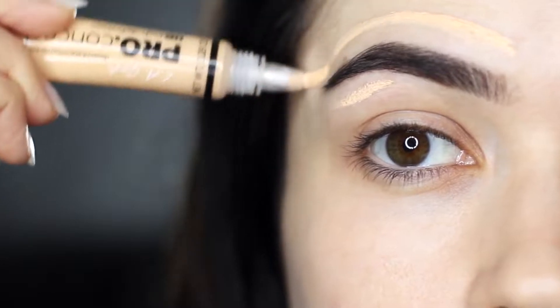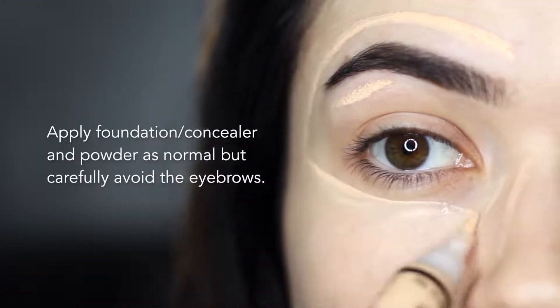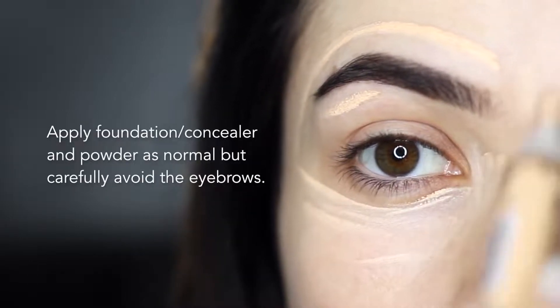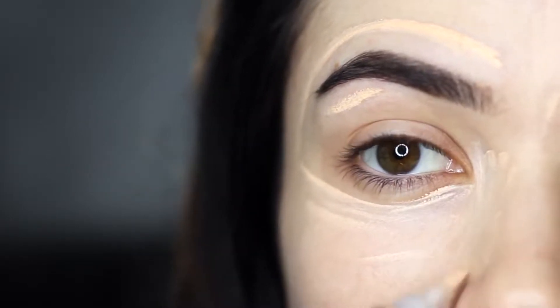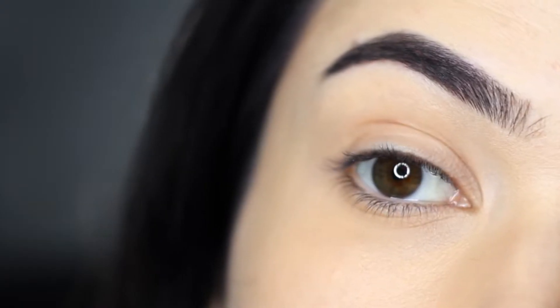Finish off with your regular foundation, concealer, or whatever you want to use, but just be a little bit more careful when working around the brows. When using powder, make sure your brows have set first, otherwise the gel will hold onto it. And there you go — that is how I simply fill in my eyebrows!